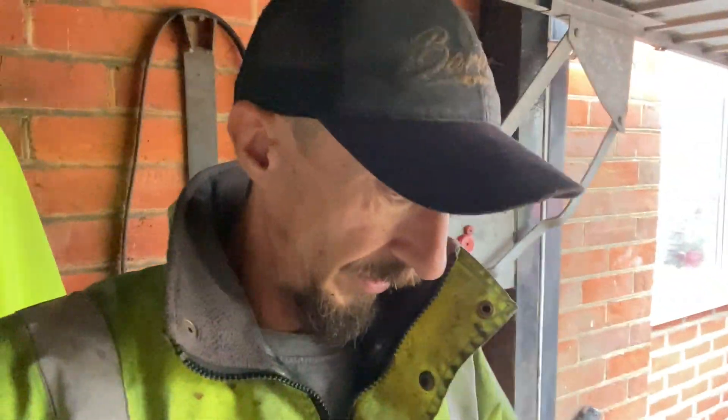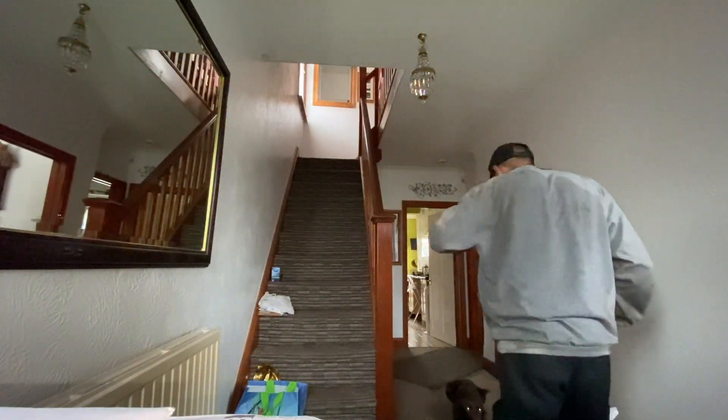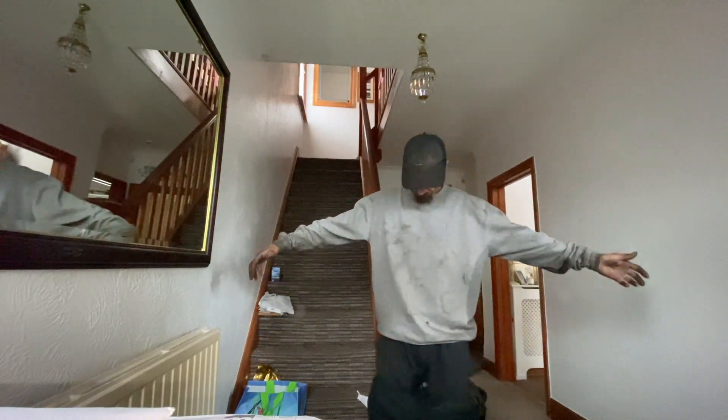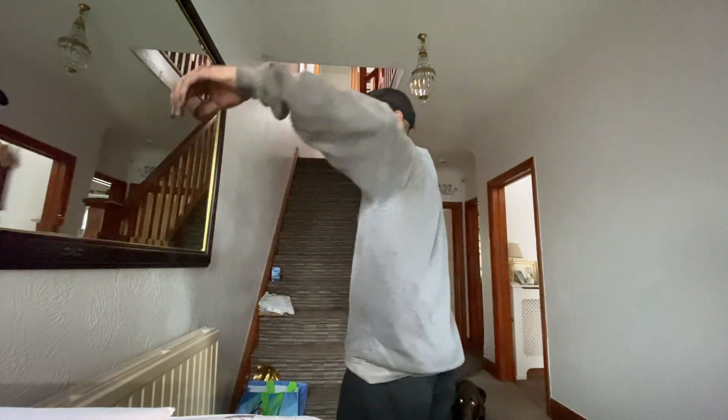I'm soaking — laying down in puddles. I look dry from the front and from the head because I've been working under the van, but my back on the floor is absolutely soaked. I feel sorry for Phil too — it's absolutely hammering it down.